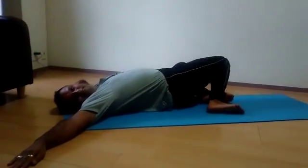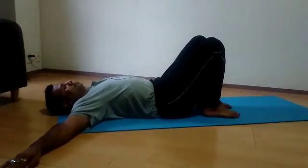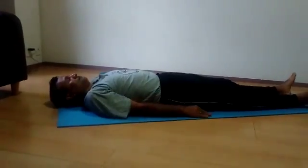Come back, spread your legs and bring your hands back. This is position number one.